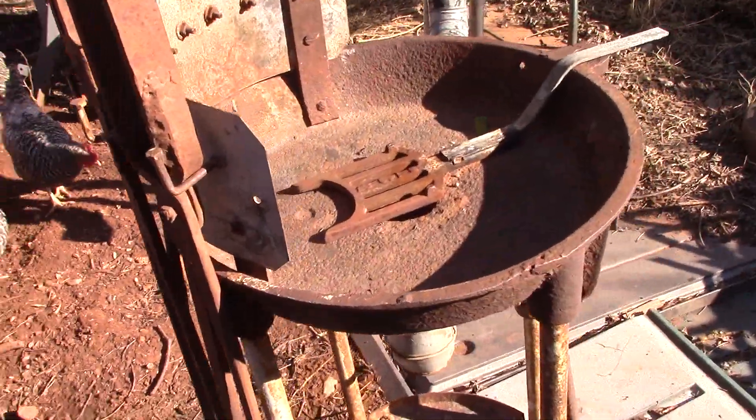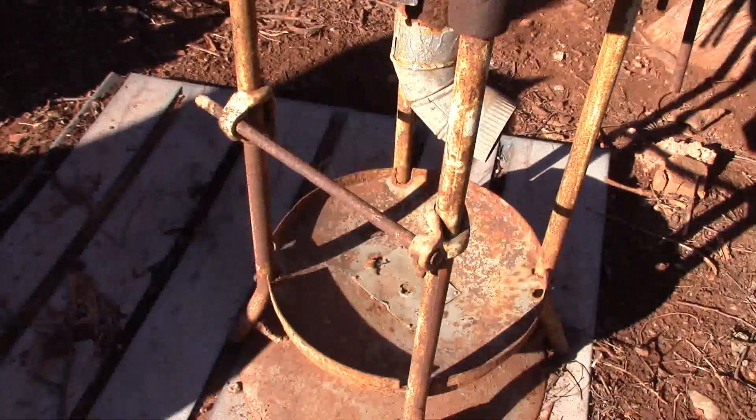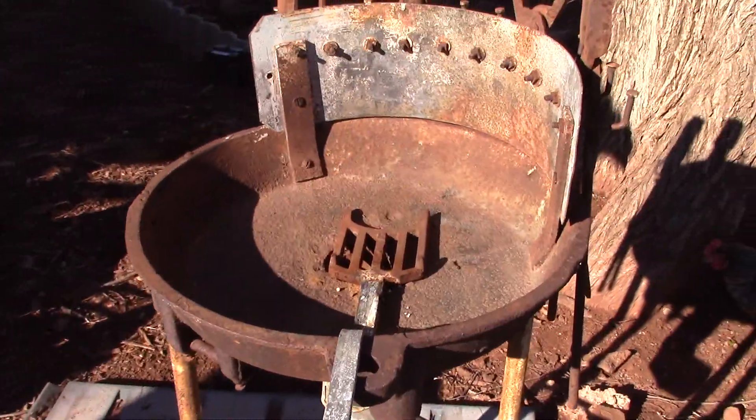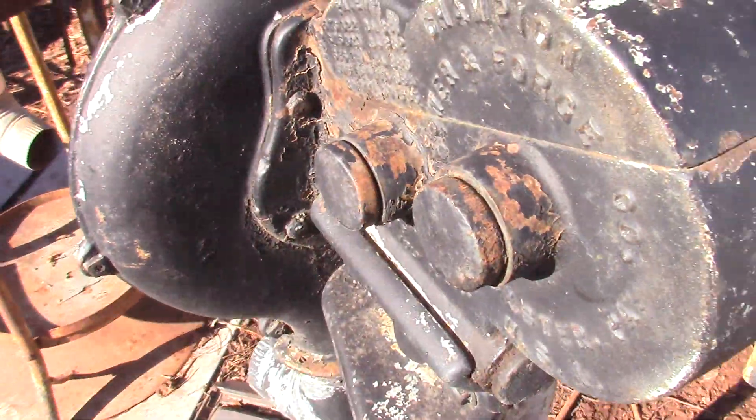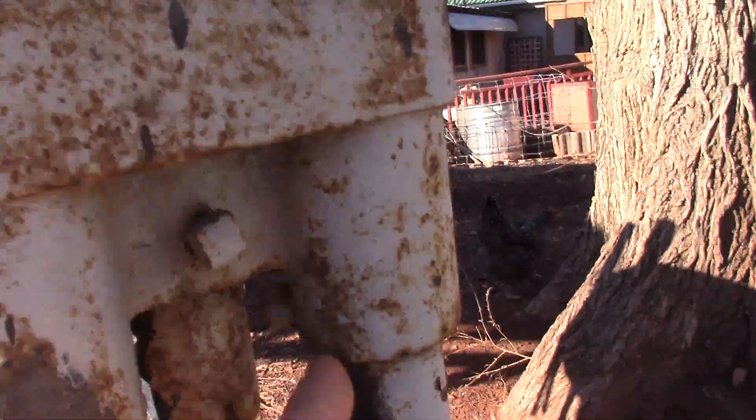I'm going to use the forge as a side fire for my bacon smoking, because it's really not worth the cost of shipping. It'll still be very cool for having a side fire for my bacon though. I'll be uploading a video about bacon this coming week.